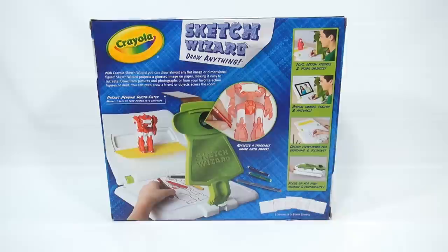I'm excited about it because I need to practice my drawing skills, because I'm not too good at that. So let's see if this helps. Let me get it out of the box and we'll check it out.